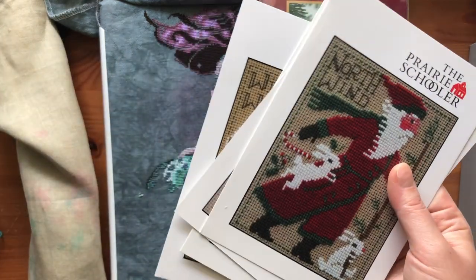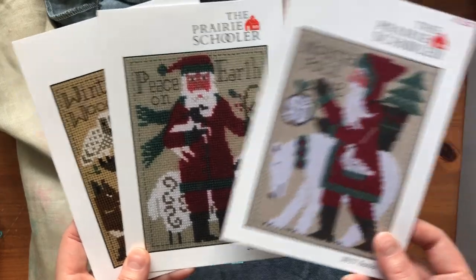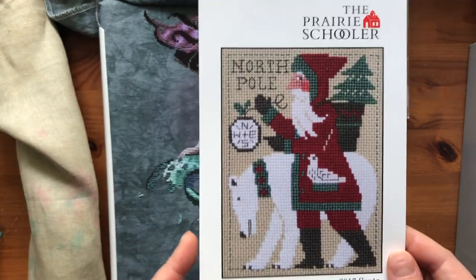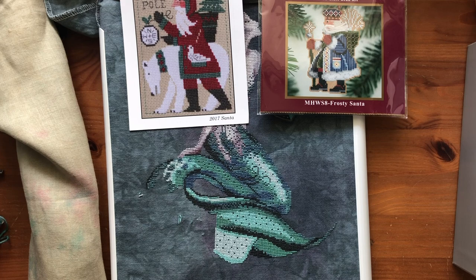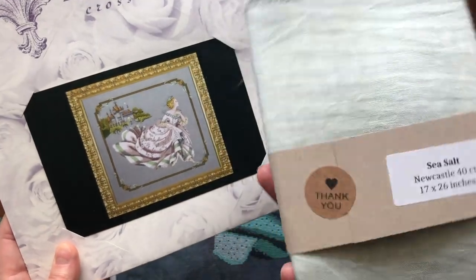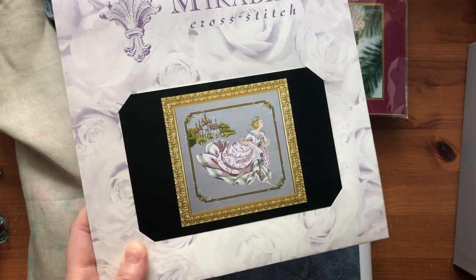Another gift from a subscriber, Martha, was three Prairie Schooler Santas. I got the 2020 Santa myself and finished it last December. So I think I'll start from one of these — there's 2017, 2019, and 2021. I'll start the 2017 one since it's the oldest, and I'm going to use the same fabric as the other finish: 32 count Belfast Linen N30 by Zweigart. My third new start is going to be Cinderella by Mirabilia, and I'm going to start it at the very end of May. I have this fabric by Color in Cotton called Sea Salt, but I haven't decided if I'll use that or hand dye a piece of 40 count.